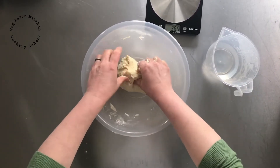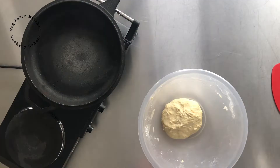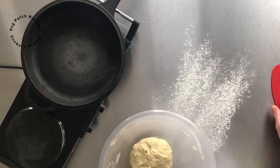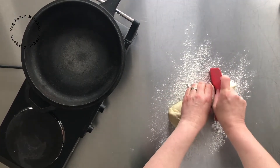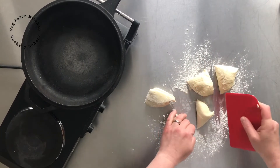Cover it up and let it rest for about 30 minutes before dividing. So after resting for about half an hour, I'm putting flour on the work surface, scraping my dough out, cutting it in half, then in half again, and then cutting each of those in half.